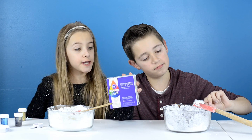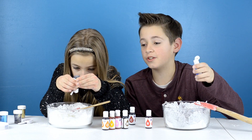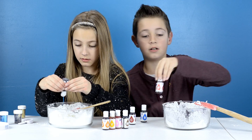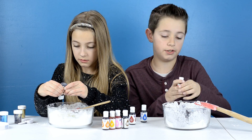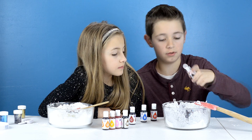The last ingredient is food coloring. I'm not sure how much I need. Next I'm going to put a little bit of red. Next I'm going to put a drop or two of black.